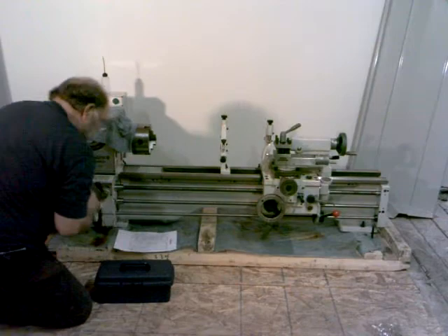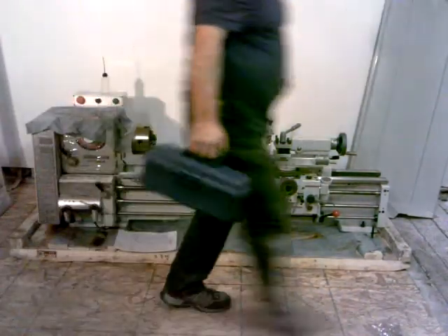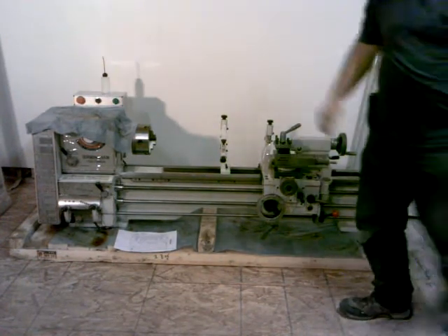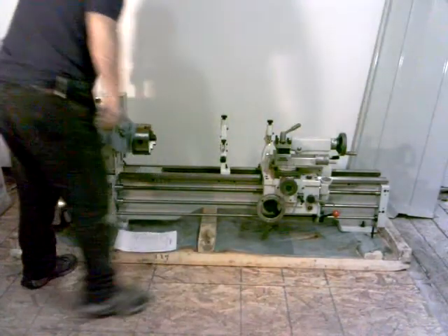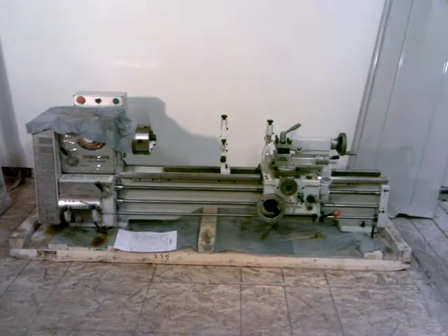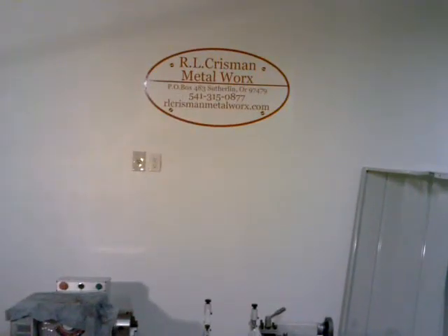That completes our inventory — we know everything is here. I think I'm going to call that quits for this video for tonight. In the next video, we'll start cleaning this thing up and putting it together. Thank you for watching. Happy machining. For great prices on this and other Birmingham machinery, please check out my website at RLCrismanMetalWorks.com. Thank you — we'll see you next time.